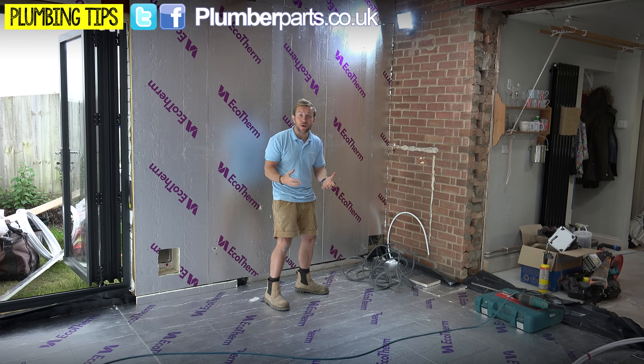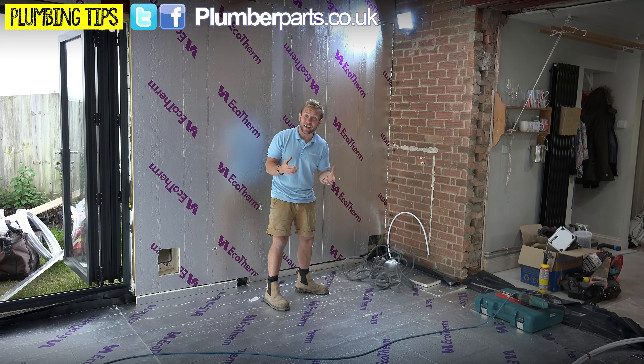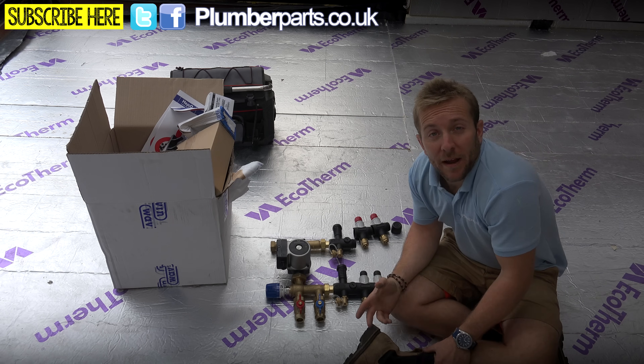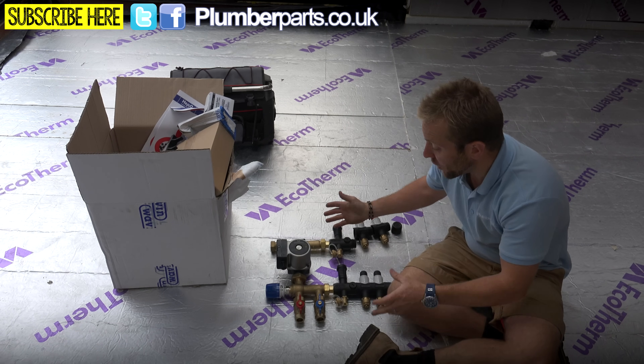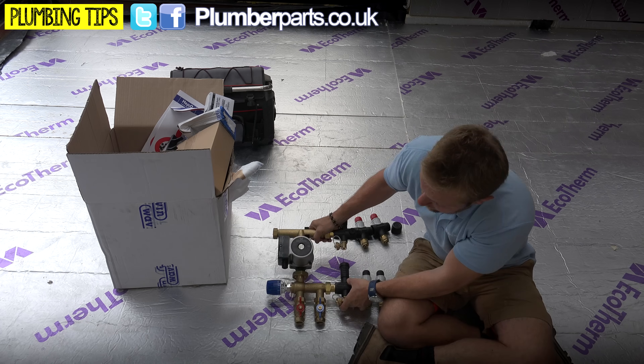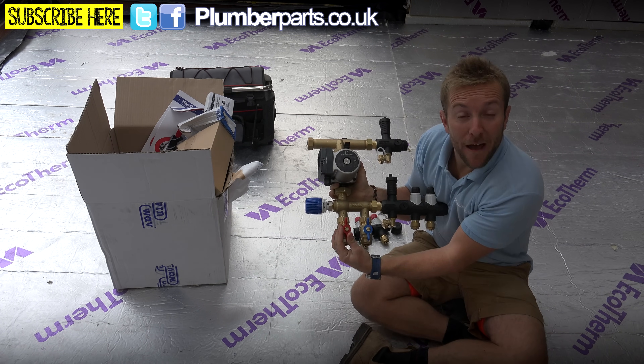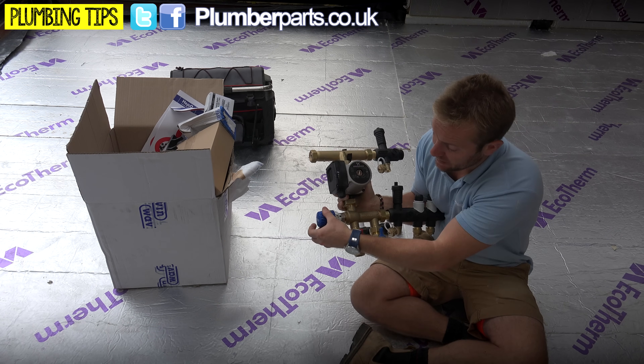Now let's have a look at the manifold itself and I'll give you a brief overview of Wavin's twist, click and lock system that they use for their manifolds. We've got our flow in from the boiler coming in from this pipe here - that's got the red valve on it and also an arrow pointing in. Then it goes through this mixing valve here.